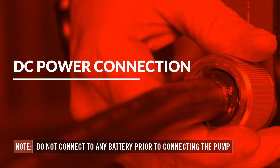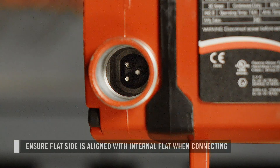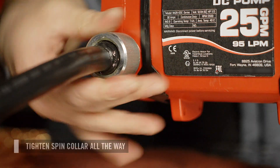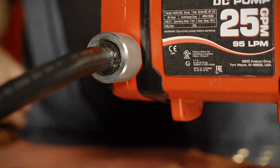Next, you can connect the DC power cable to your pump. Look at the power cable and identify the flat side. The cable's flat side must be aligned with the flat side located within the pump's power port connection. This will ensure that the internal pins line up and connection is secured. Once the power cable is fully inserted, tighten the spin collar all the way to the end of the threads to ensure proper connection.